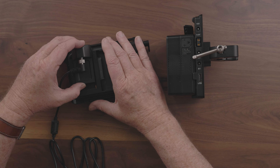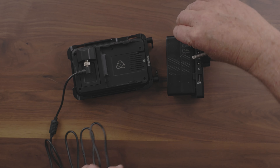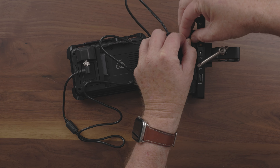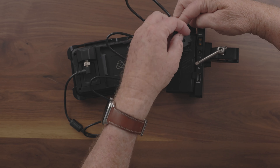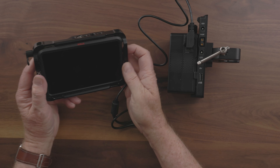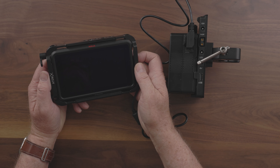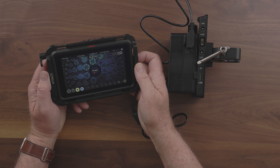I'm also going to be using the Atomos Ninja V to monitor the R5. The Ninja V takes the Sony-style NPF batteries, but they also make a battery elimination adapter, which I picked up. This adapter's cable is D-tap. So since I have the D-tap in the battery and the D-tap in the plate, I can power both the camera and the Atomos using the two D-tap plugs that I have available to me.